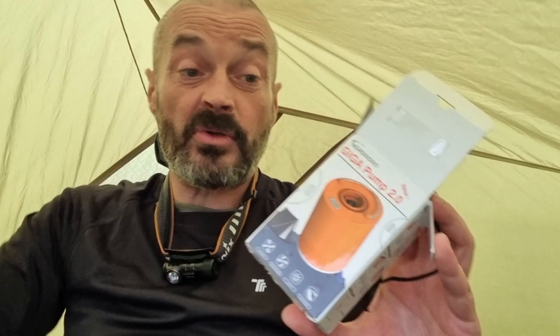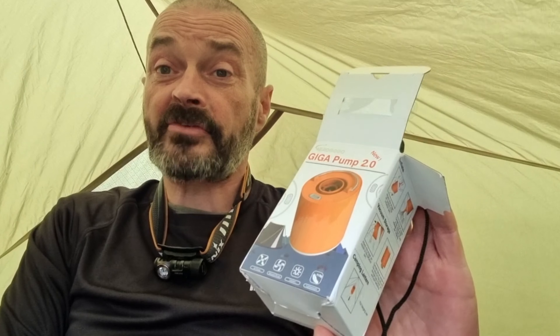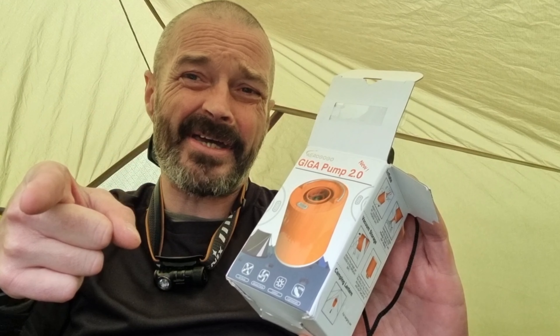So that is the Giga Pump 2 from Aerogogo. I'll stick a link down below if you fancy getting one. Thanks for watching folks, catch you in the next one.